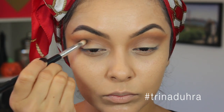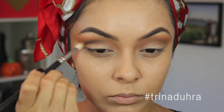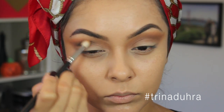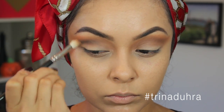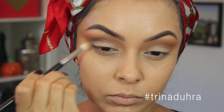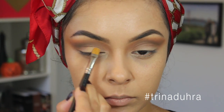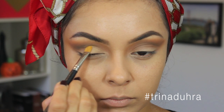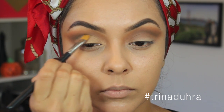Then I took a black shadow with that same pencil brush and applied it over top, focusing the color to the outer half of the eye. I blended it with the MAC 217 brush right away after applying it to make sure it was blended, and now you're going to see the shadows really come together and pop. Then I used the gold with a flat synthetic brush and applied it to the lid, just patting it on, bringing the color up to the crease, but making sure not to go above to get that dramatic cut crease effect.